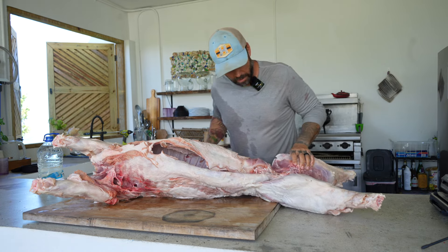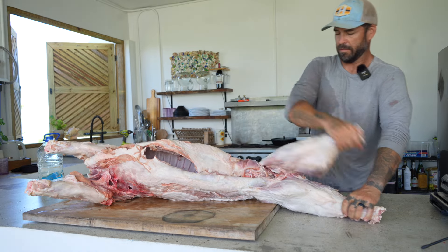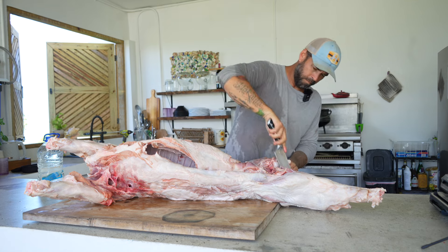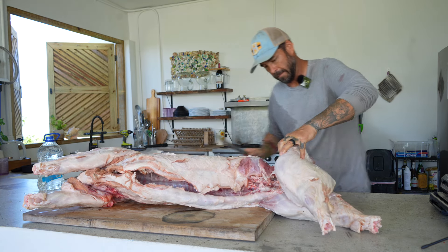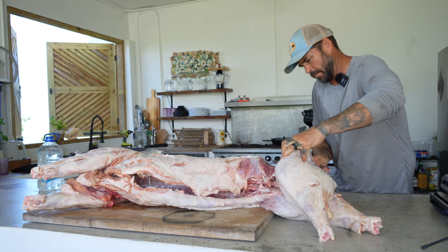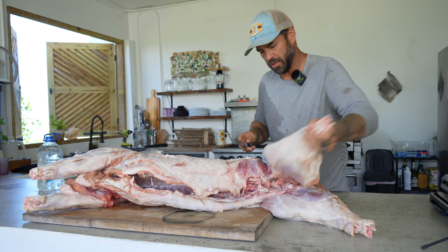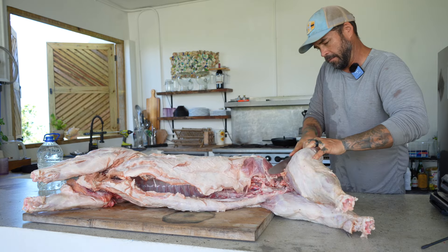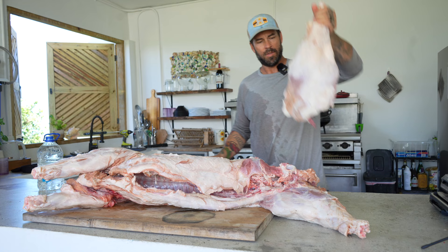I'm just finding that joint, cutting the ligaments around it, and ripping his leg off. This is way better if you don't use a saw or any of that — just cut and tear. There's lunch.